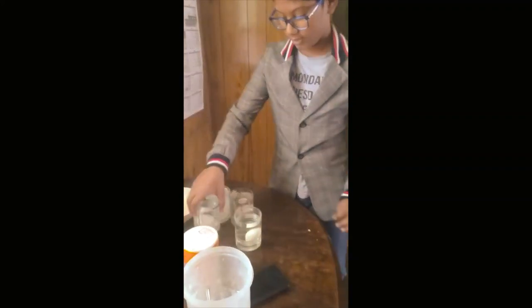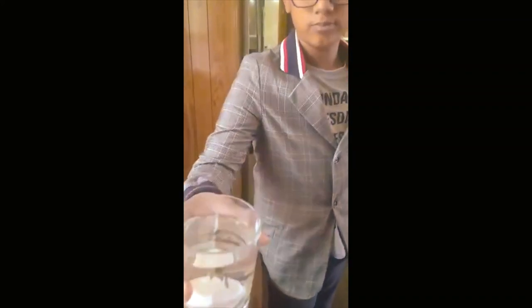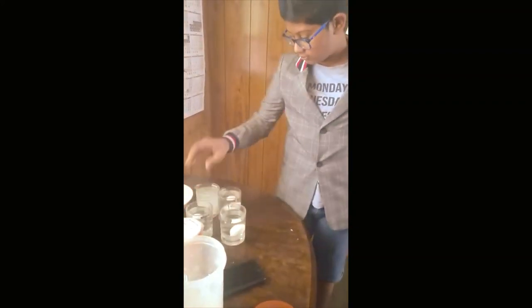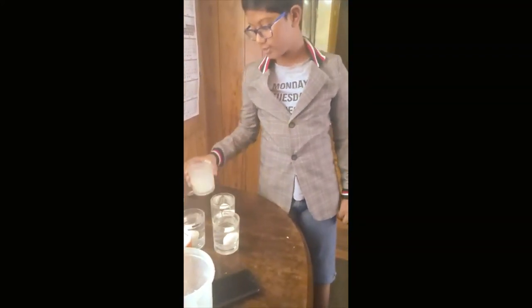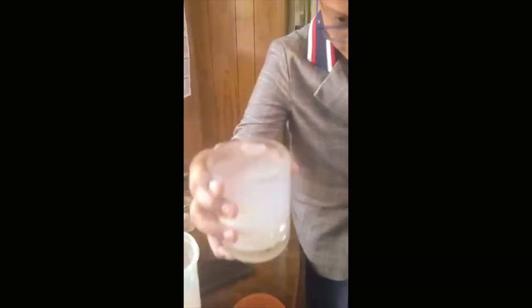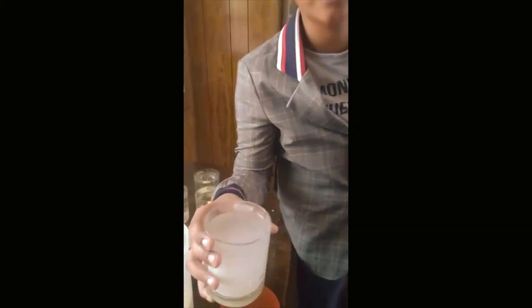Now take the glass with the flour. We can't see anything clearly, but if you look closely enough, you can see the egg has actually sunk to the bottom.